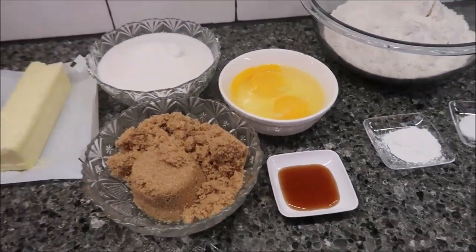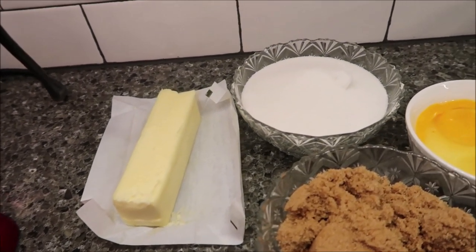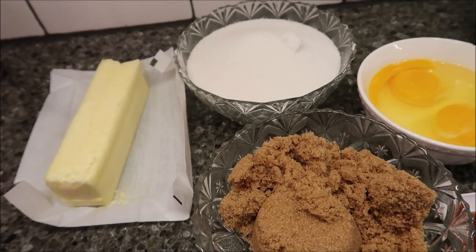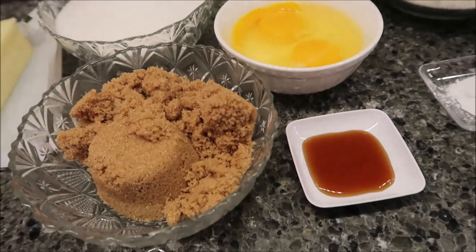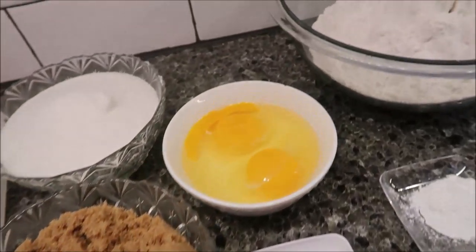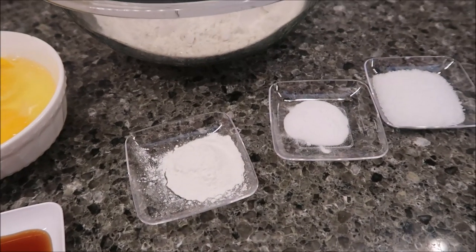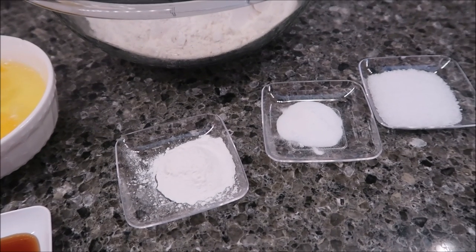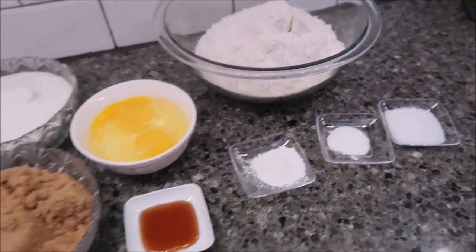So these are the ingredients you're going to need: a half a cup or one stick of butter, two-thirds cup of brown sugar, one and one-fourth cup of regular granulated sugar, two eggs, one teaspoon of vanilla, two and a fourth cups of flour, one teaspoon of baking powder, a half a teaspoon of baking soda, two teaspoons of kosher salt, and this whole 12-ounce bag of the Bailey's Baking Chips.